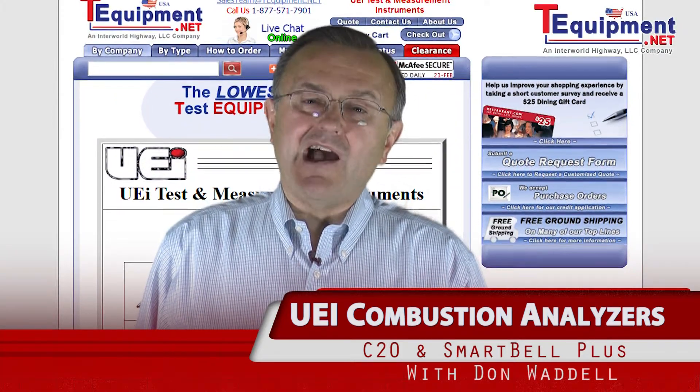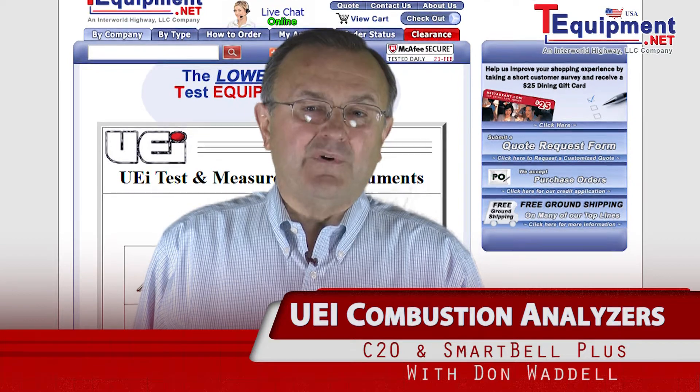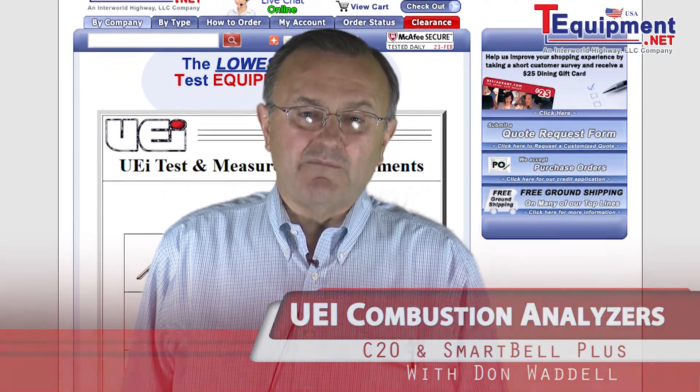Hi, I'm Don Waddell with UEI Test Instruments. I'm glad to be with you and I have about 25 years plus experience in the test instrument marketplace.